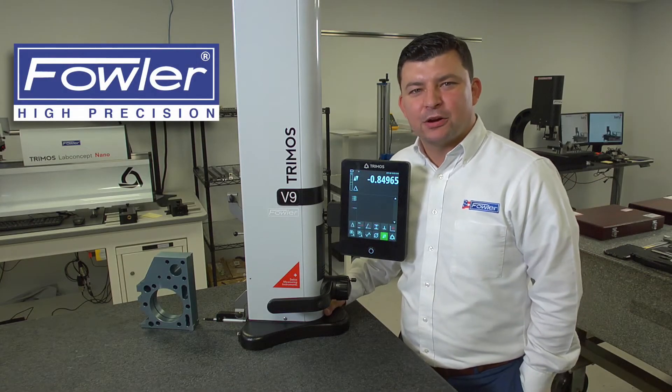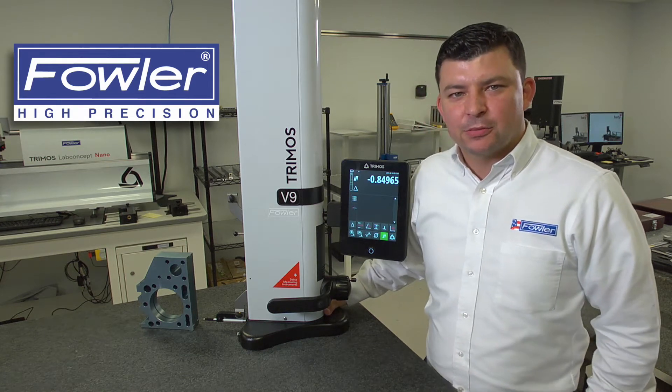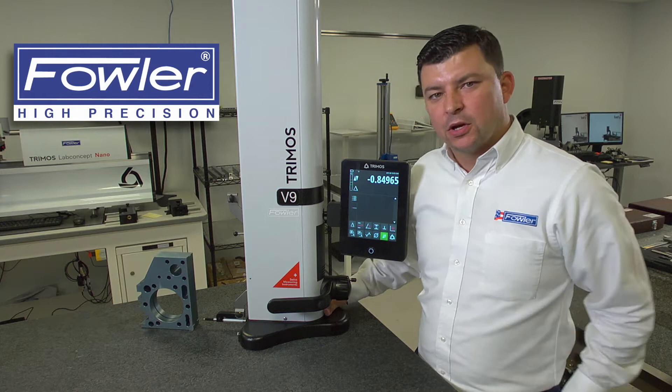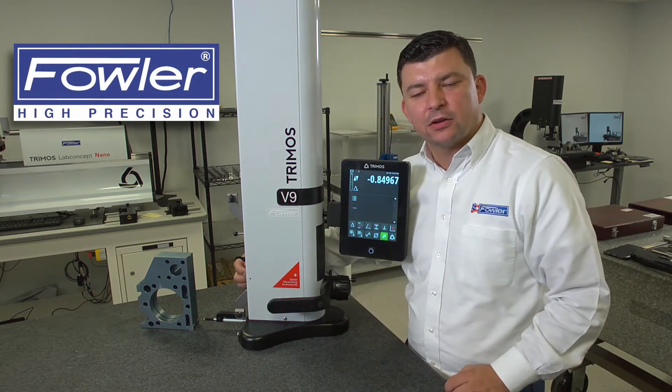In this video, we're going to look at a perpendicularity measurement taken with a V9 height gauge. When taking a perpendicularity measurement, there are a few things to consider. First, you're going to want to ensure that your probe carriage is tightened down by using the nut on the face of the carriage.